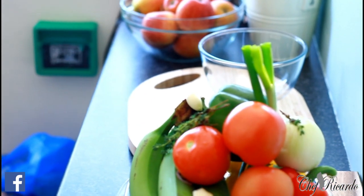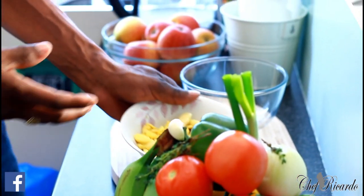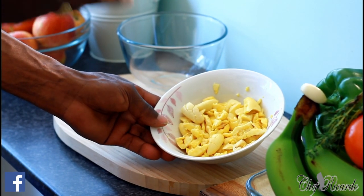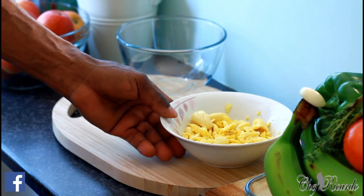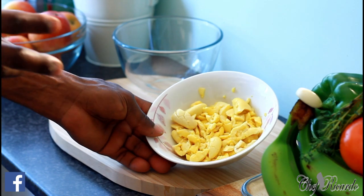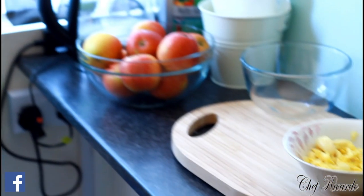This is the ackee over here looking lovely. So we're going to make a start by preparing the things. We are using the tin ackee because at the moment we can't get any fresh one. So this is how we're going to start by preparing our ackee.